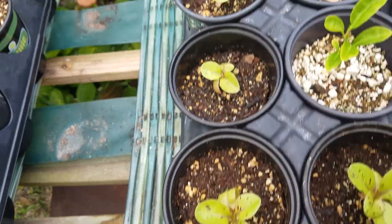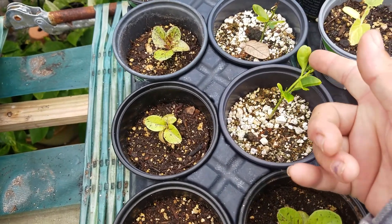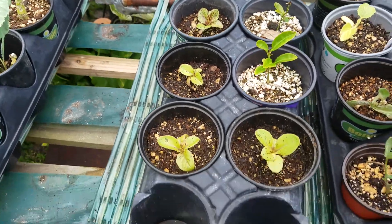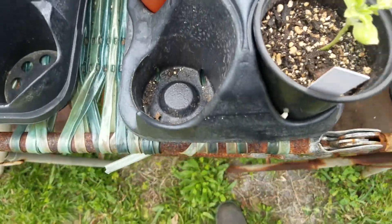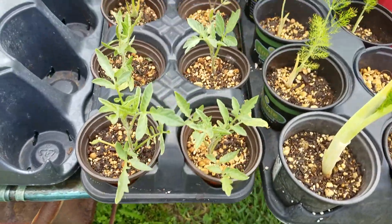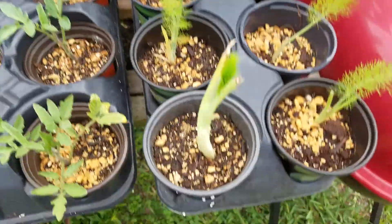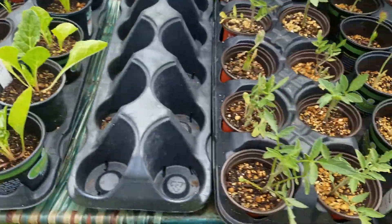These are lettuces from seed — I'm just letting them get bigger. This I don't know what it is — it was growing in the garden and I pulled it out to see what it was. These are melons, a variety of melons. Some Swiss chard and some fennel. My runt tomatoes and fennel. I have a huge problem getting rid of plants, so I give them all an opportunity.